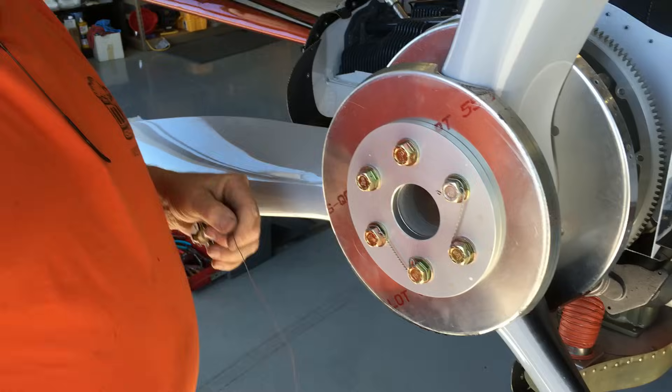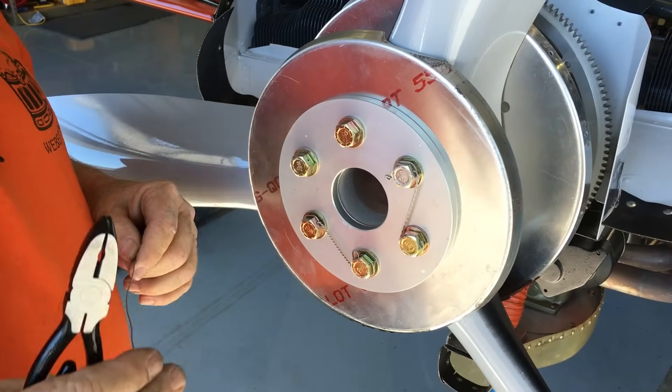This is AJ, who's going to show us how to properly safety wire propeller bolts. We're going to be safety wiring this propeller here. We're going to be using 41,000 stainless steel safety wire, shown right here.